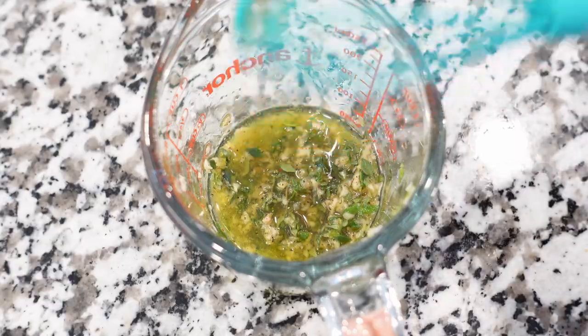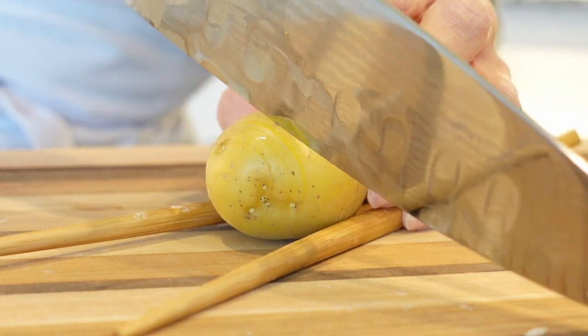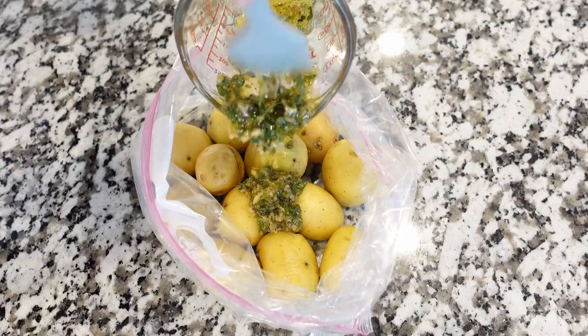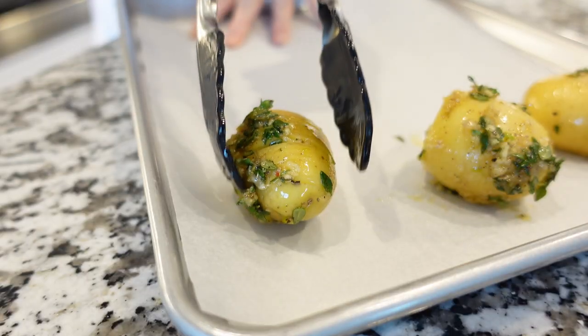With the help of some chopsticks or wooden handles, slice each potato into thin slices but not cutting all the way through. Place potatoes into a large Ziploc bag along with the garlic mixture and give it a gentle massage so all potatoes are coated in oil, but make sure not to break the potatoes.